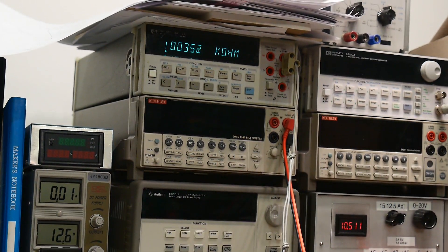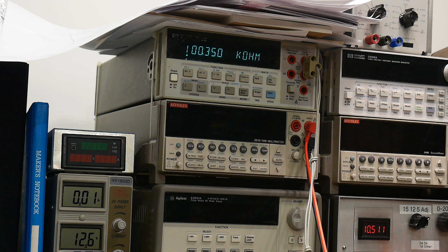Let's measure the resistance values we get off of this thing. Here we are on the highest step, or the lowest current: 100k, 50k, 20k, 10k, 4.5k, 2.3k, 1k, 470 ohms, 220 ohms, 100 ohms.